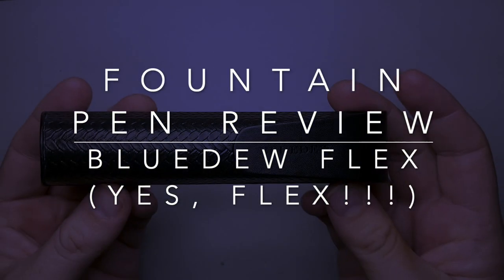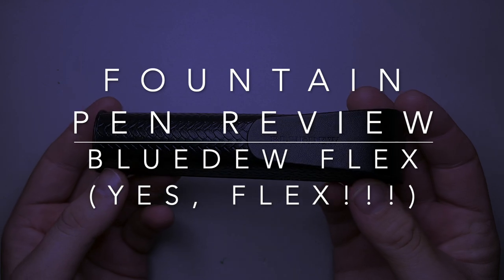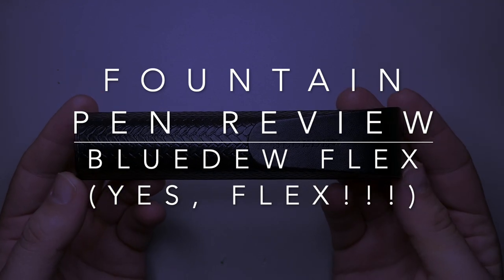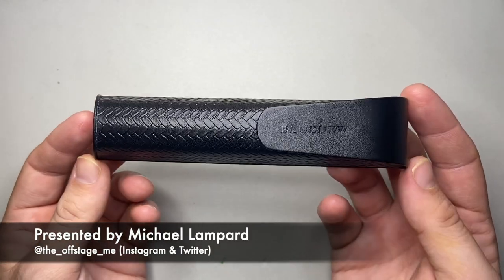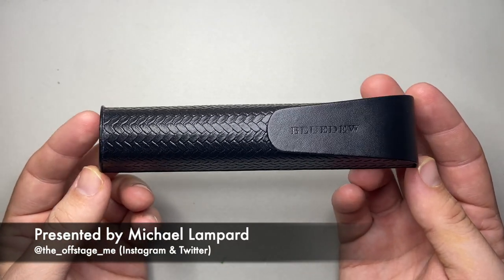Hello and welcome to today's video. Today I'm reviewing a pen from Blue Dew. Blue Dew is a Singapore-based fountain pen company, I believe, and they make this pen particularly, which is kind of interesting.